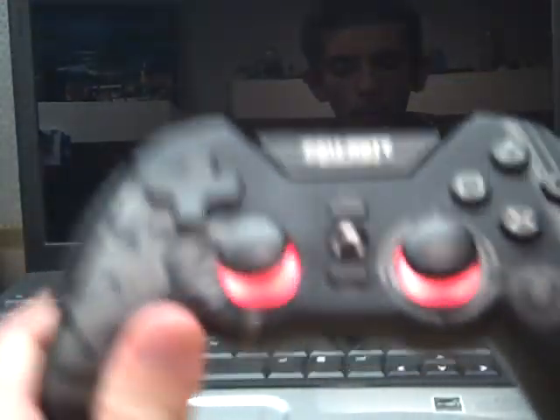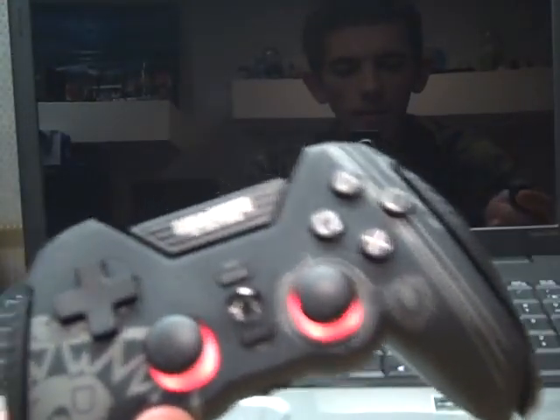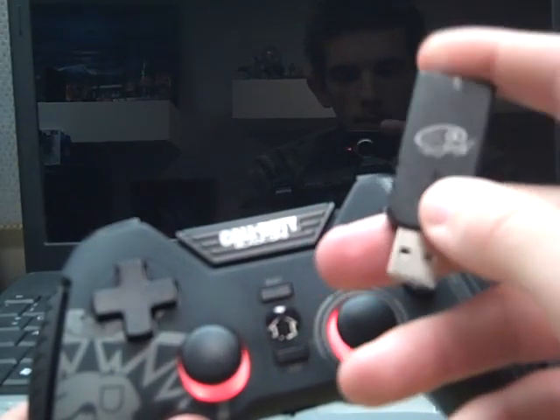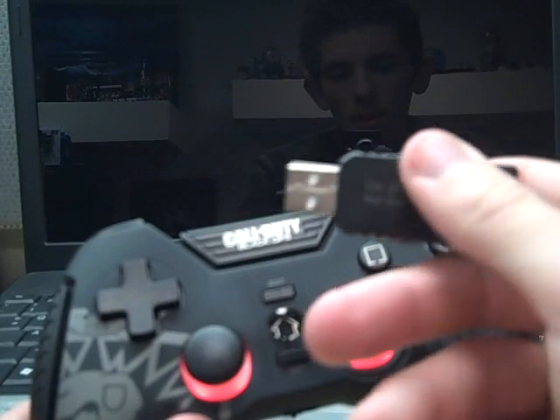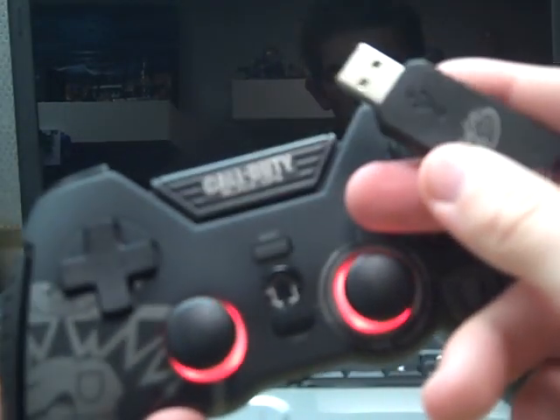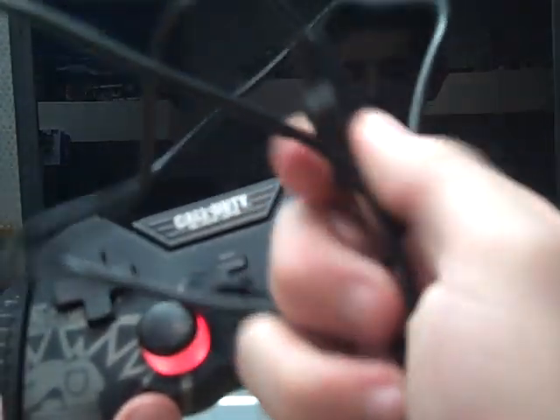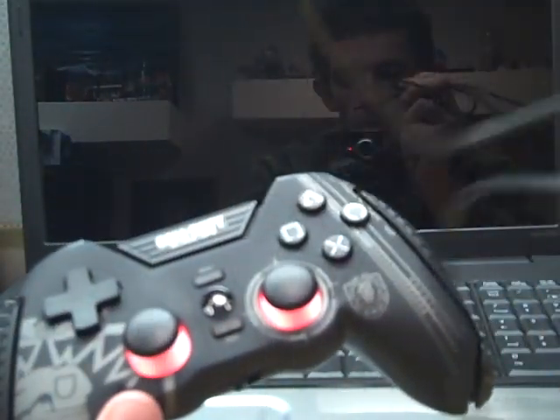Also, with the PS3 version you get a USB dongle — not a thumb drive, but a USB receiver — so you could use the controller wirelessly. And you also get a cord. I don't know exactly how long the cord is, but it's pretty long.